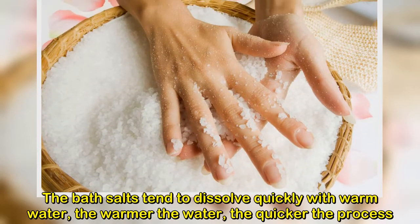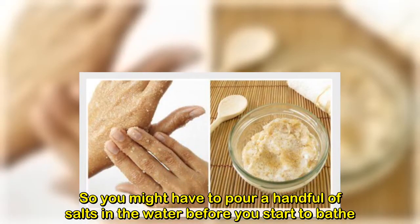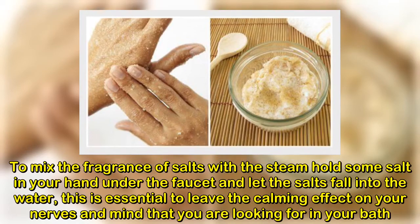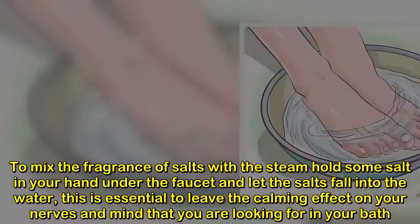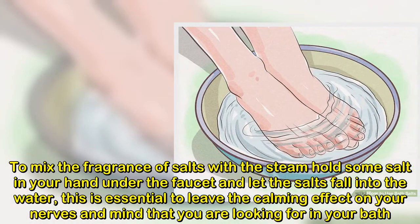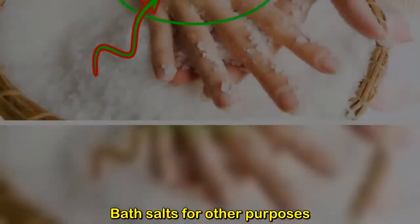Bath salts tend to dissolve quickly in warm water — the warmer the water, the quicker the process. You might want to pour a handful of salts in the water before you start to bathe. To mix the fragrance of salts with the steam, hold some salt in your hand under the faucet and let the salts fall into the water. This helps leave a calming effect on your nerves and mind.